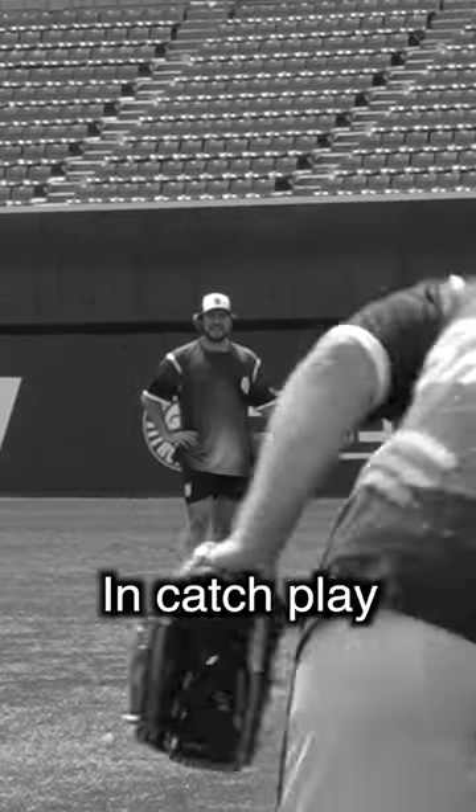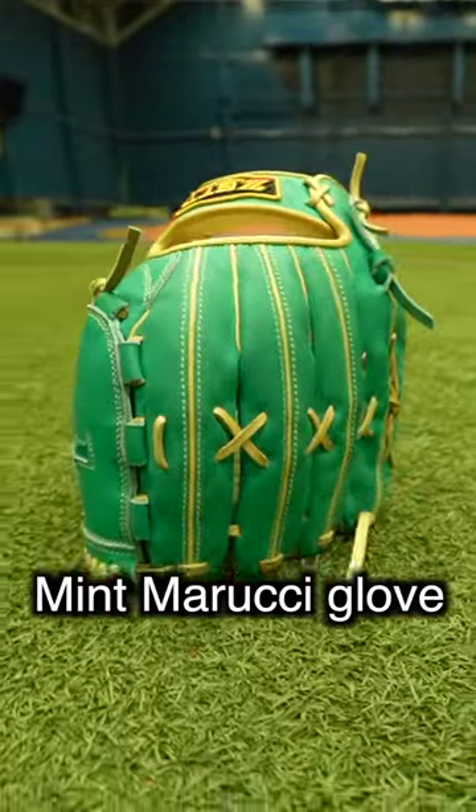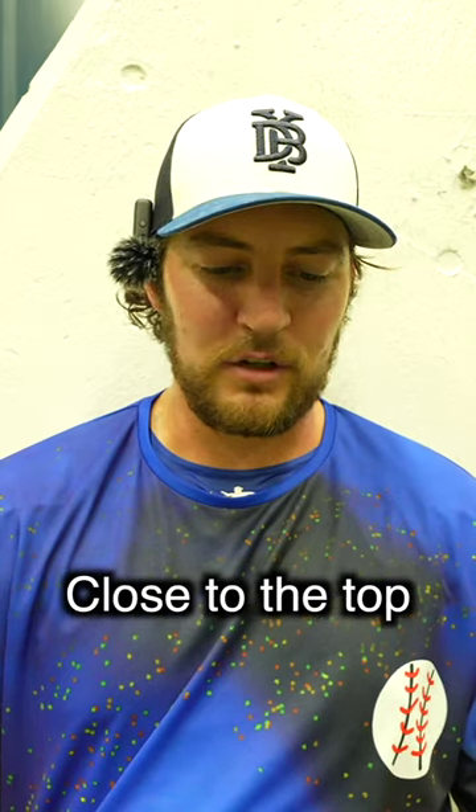That was one of the worst throws I've ever made in catch play. But this is one of my new favorite gloves — this one and the mint Marucci glove are right up there close to the top.